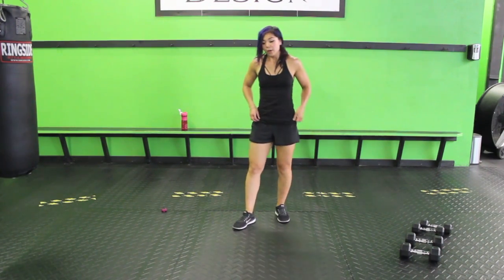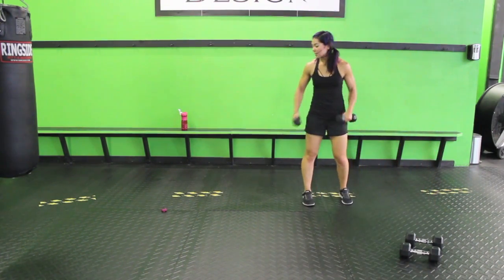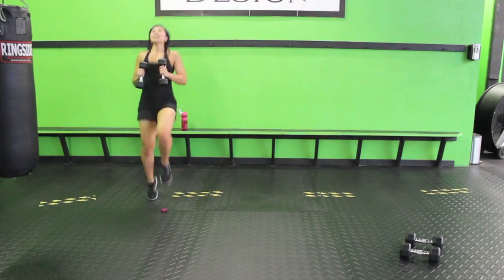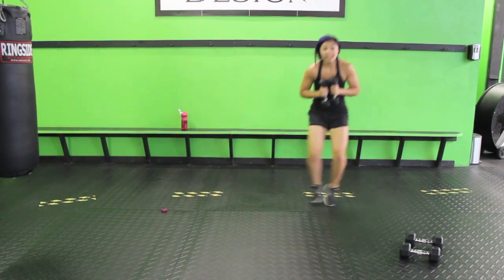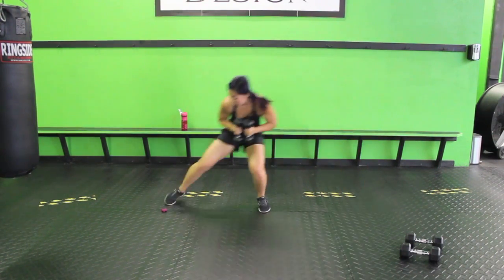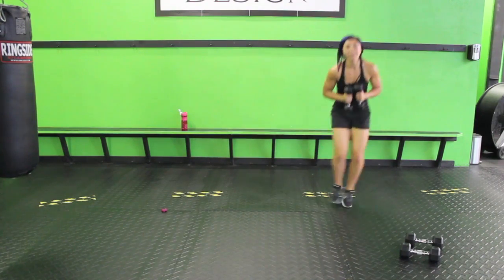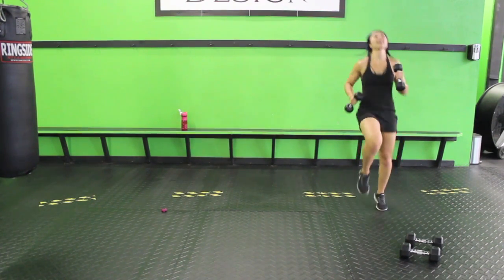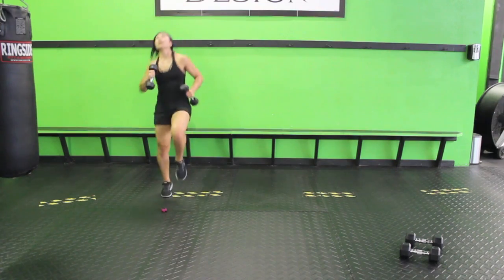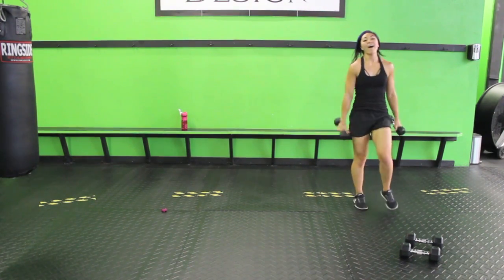Next up we're going to grab the lighter weights. We've got side shuffles — two side shuffles, stay down low, one, two, then high knees for ten. Make sure you lead with your outside leg. If you want to, you can pump your arms when you do those high knees. Keep it up — ten seconds. One, two — almost there.